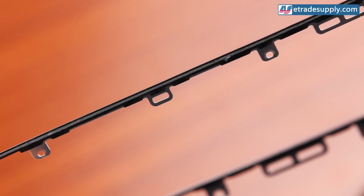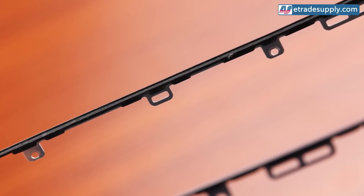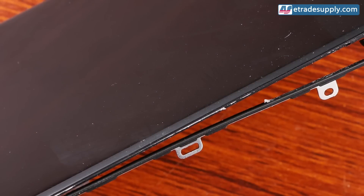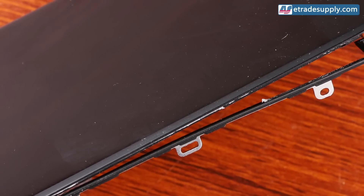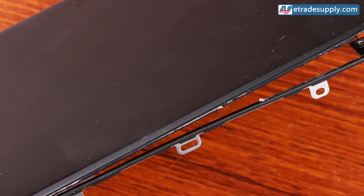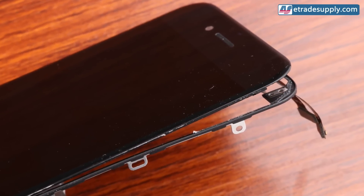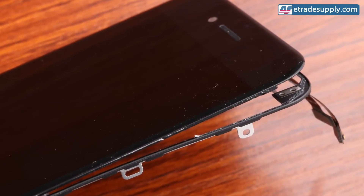HMG has three different quality levels: low, medium, and high grades. These denote the stickiness and overall quality of the glue. Most third-party manufacturers will use the mid-grade version for Apple products, but it isn't sticky enough to meet the higher requirements of the iPhone 6's frame, which is thinner and bigger than previous models.